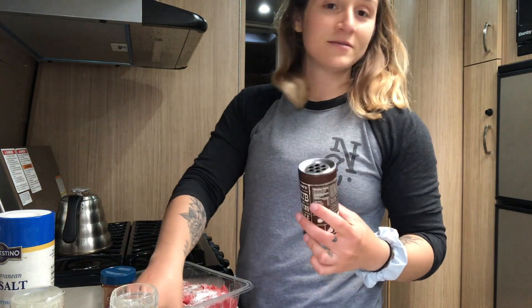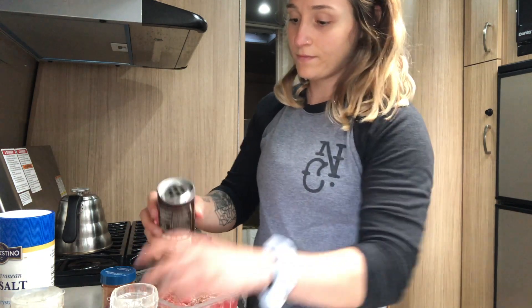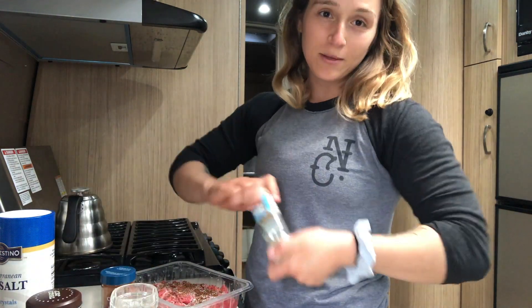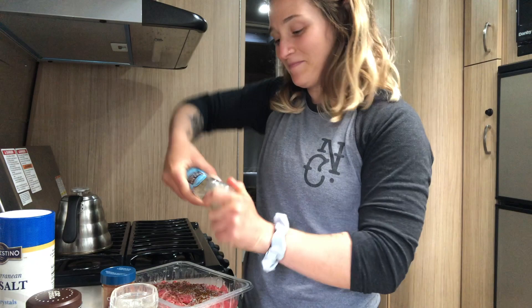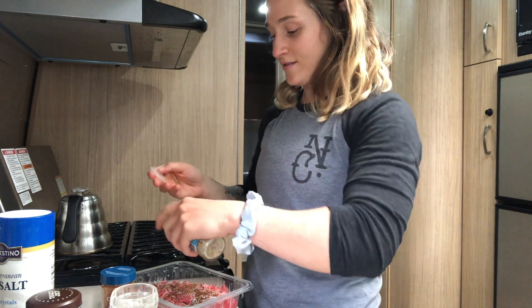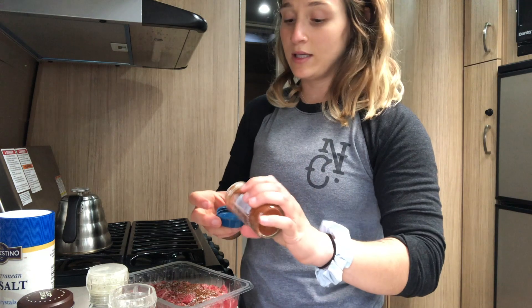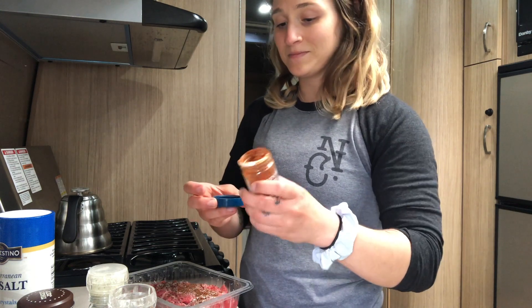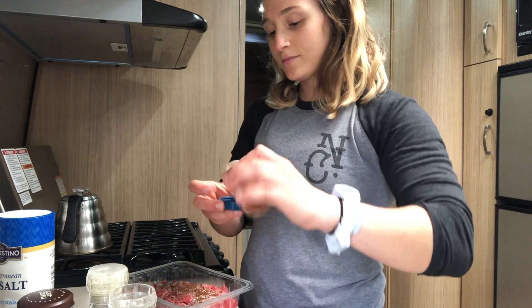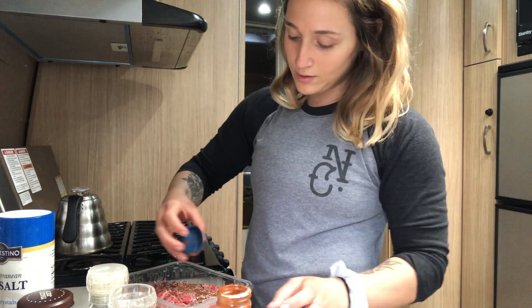Now we're going to go heavy rub, and then a little bit of garlic salt. Then we're going to go just a little bit of chipotle powder — I'm going to put it in the cap so I can see how much I'm getting out of there.